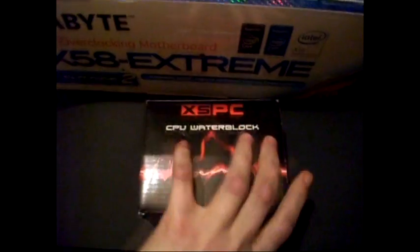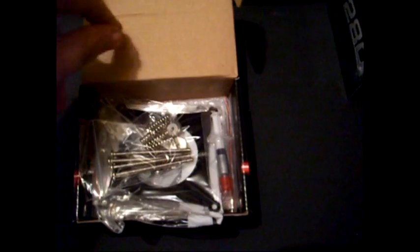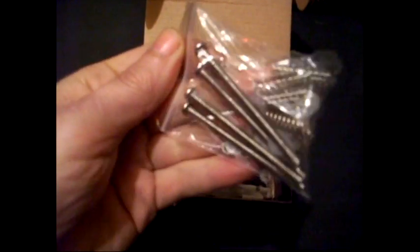First of all, I'm going to show you the water block. Not the nicest water block, it really ain't — in fact, it's quite horrible. It screws on, really easy to mount, no back plate, screws through the back, spring on, cap on. It's as easy as that.